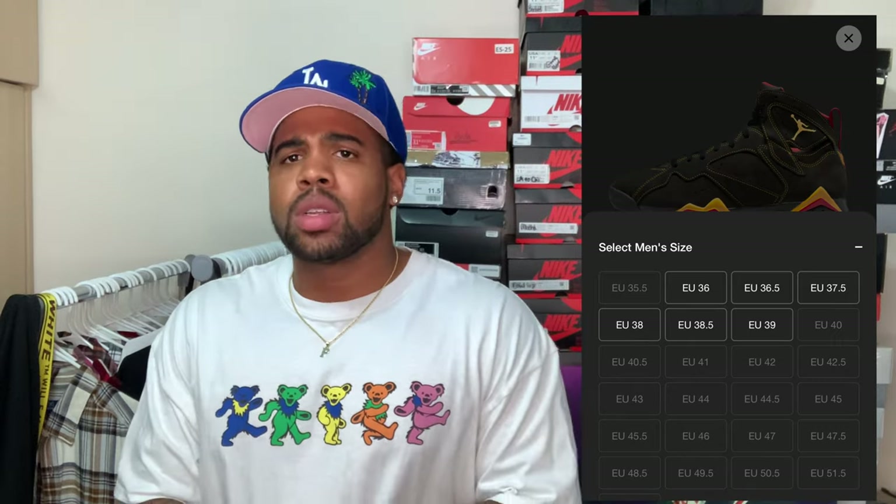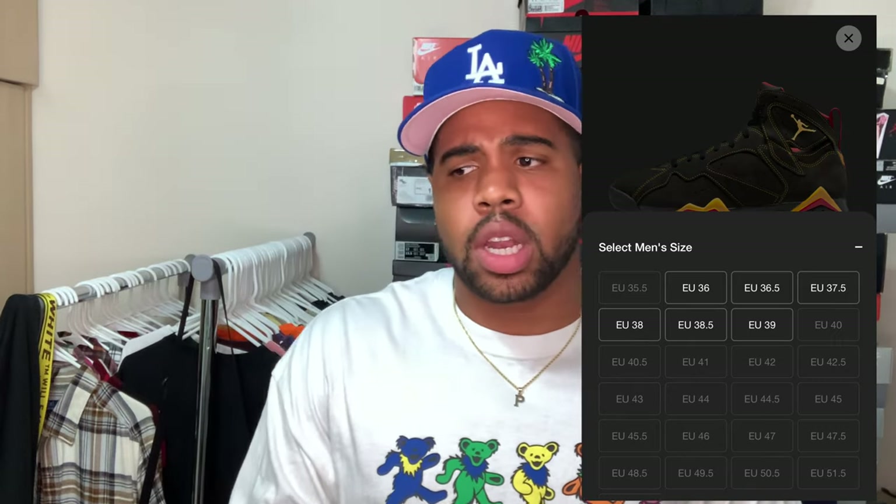I think they drop in the states around August 13th. They did drop in Europe already — I got mine in Germany, I want to say about three weeks ago. So technically it's still an early review because they haven't dropped in the states yet. Sizes are pretty much sold out everywhere. The only sizes they do have up now are smaller sizes — I'll throw a picture up from the Sneakers app, they still got a few smaller sizes sitting on there.